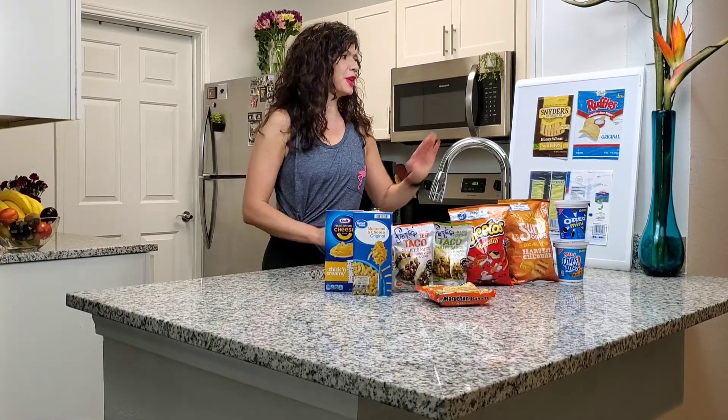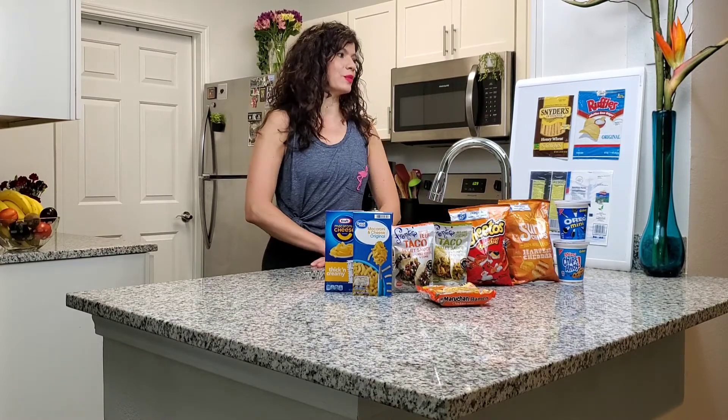Hi, my name is Tara Allen. Today I would like to talk to you about portion sizing and reading labels.